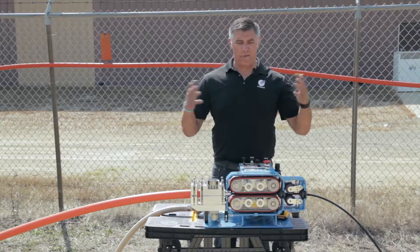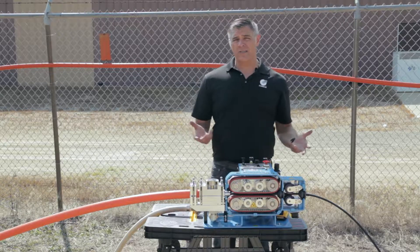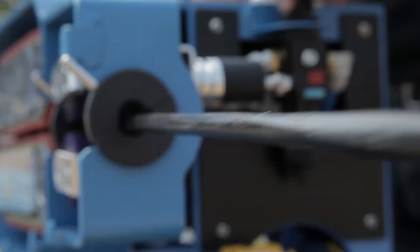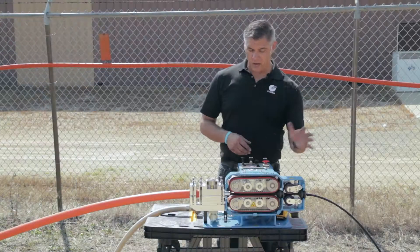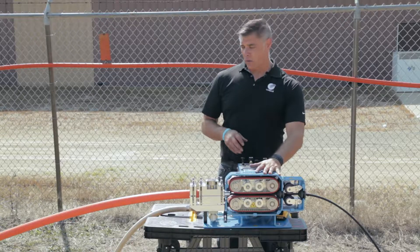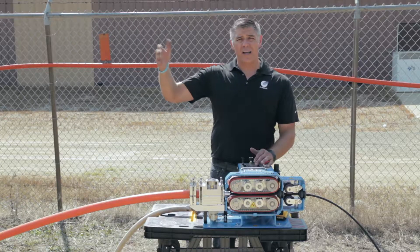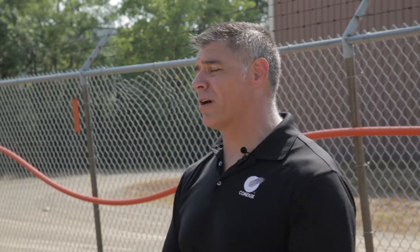If you're in a climate with all four seasons, you could be installing fiber in the morning at 35 degrees and by afternoon it's 65–70. The characteristics of the cable change with those temperature fluctuations. Do a crash test in the morning for your first install, but it's also a good idea to do another one around one o'clock in the afternoon, so you can be confident that your earlier settings will still work later in the day.